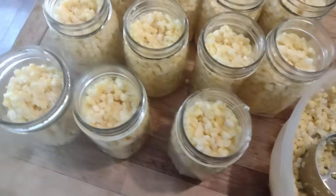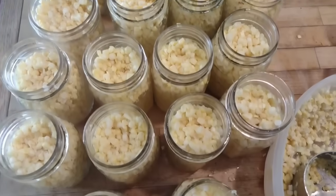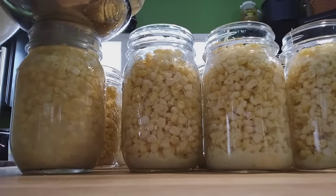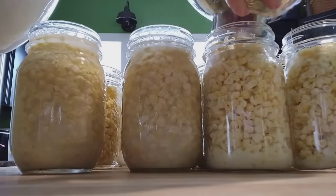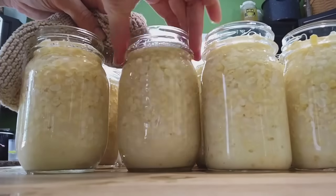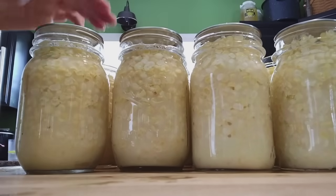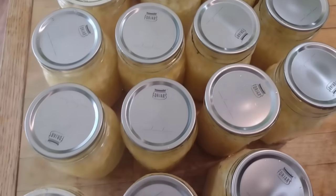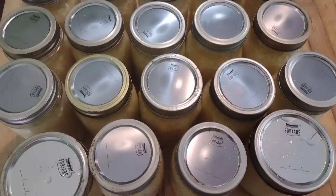I'm hoping to do 19 pint jars at once — just filling the jars with the sweet corn and then topping them off with water. This is a raw pack method with room temperature water, and then we're going to put these in the pressure canner for 55 minutes for pints. I always like to have little pint jars of corn on hand — it goes great in a salsa recipe I love, or I'll throw a pint into cornbread or soup. We got all the lids and rings on and we're pressure canning these at 55 minutes processing time.